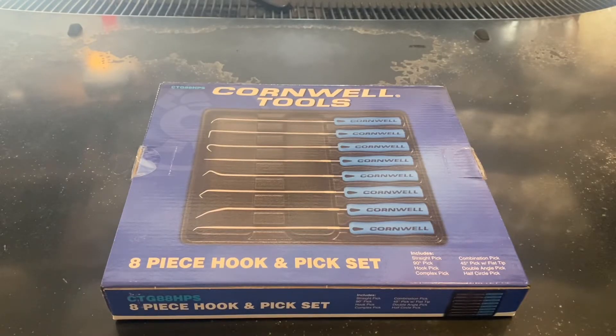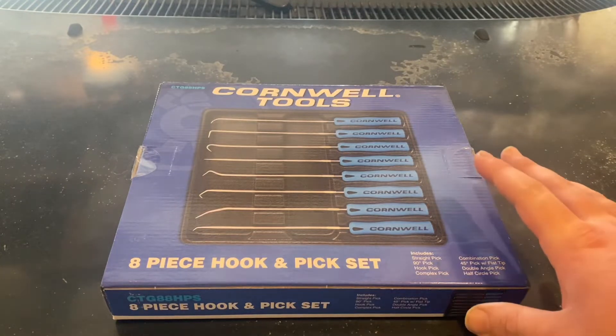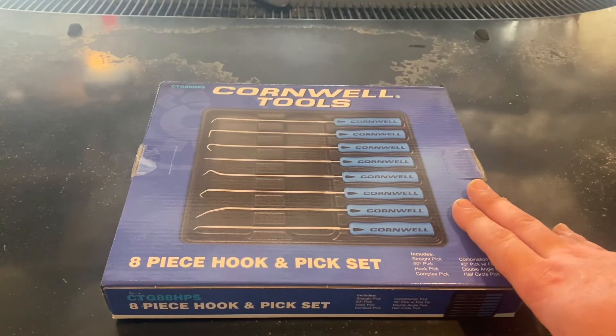Hello and welcome everybody. I'm your host Retread. Today we're going to be doing a review on my eight-piece hook and pick set from Cornwell Tools.